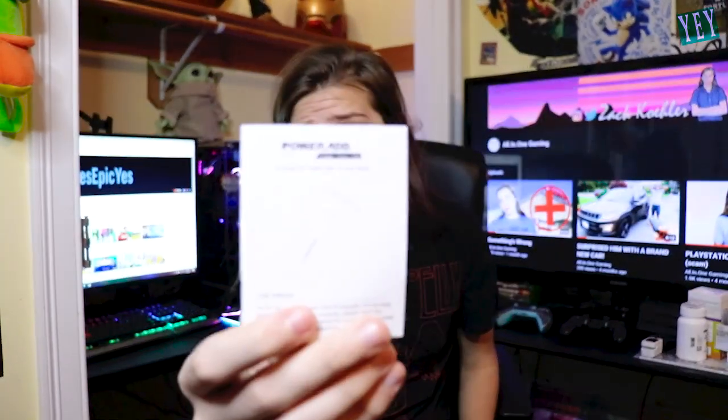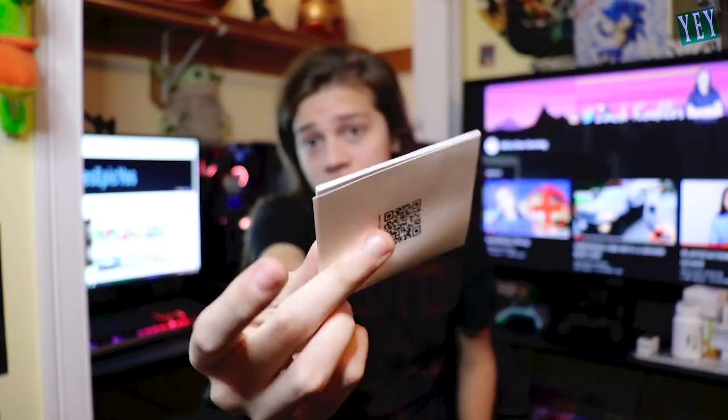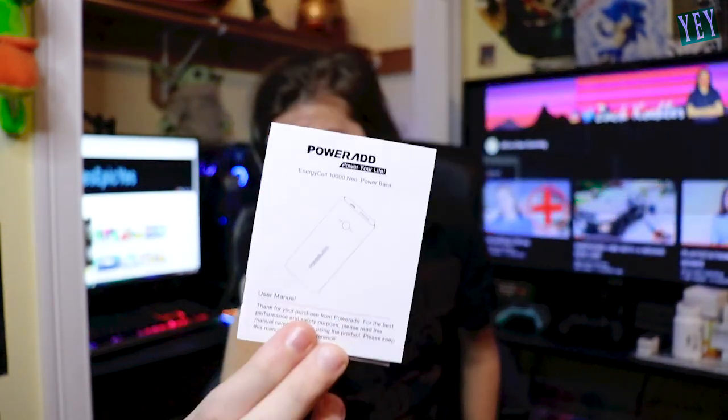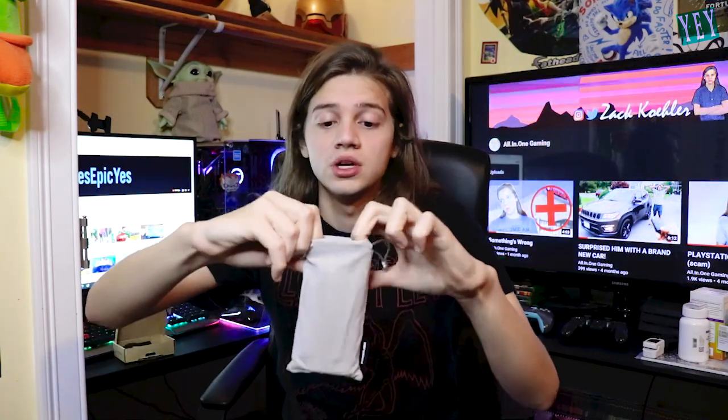Last thing in the box is the manual or instructions on how to use this, which should be very self-explanatory so you shouldn't need it, but just in case it's there. Now let's see what the actual product looks like — rolling up the bag, skadoosh, bam!